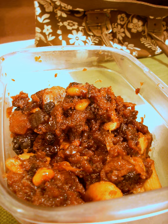Capirotada is a traditional Mexican food similar to a bread pudding that is usually eaten during the Lenten period. It is one of the dishes served on Good Friday. There are various preparations of the dish.